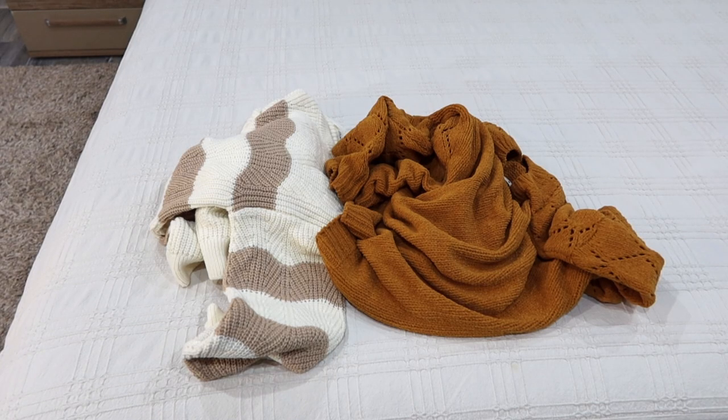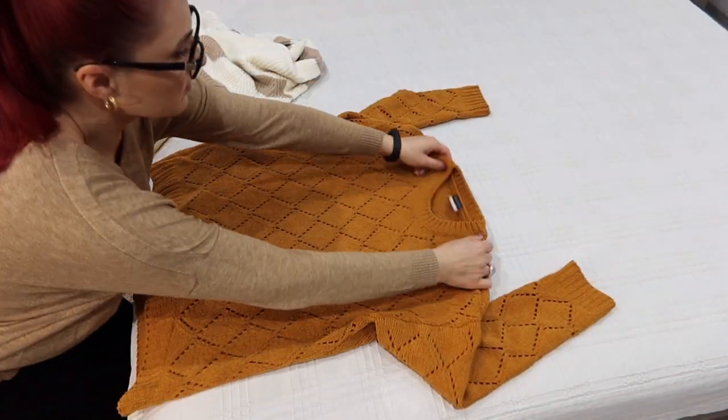Hi everyone, welcome to my channel! Today I'm going to show you how to fold bulky sweaters. Because we are in sweater season, I want to show you a great way to fold them — sometimes folding a bulky item can be a problem, so in today's video I want to show you a folding technique that can save you space and a headache.